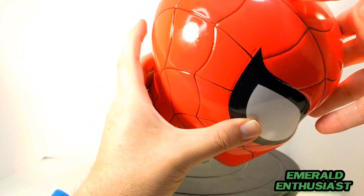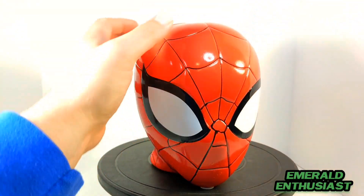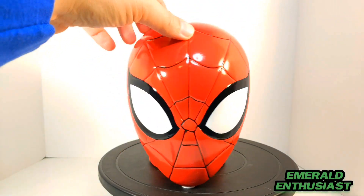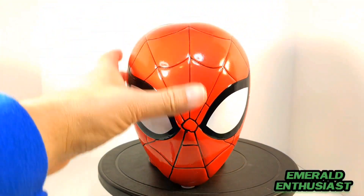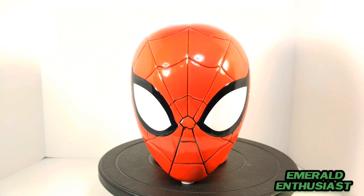This inner circle on the mask is a little asymmetrical, but my youngest child is a massive Spider-Man fan, and when I saw this on clearance I just had to pick it up. You can still find these on the Walmart website for a reduced price.